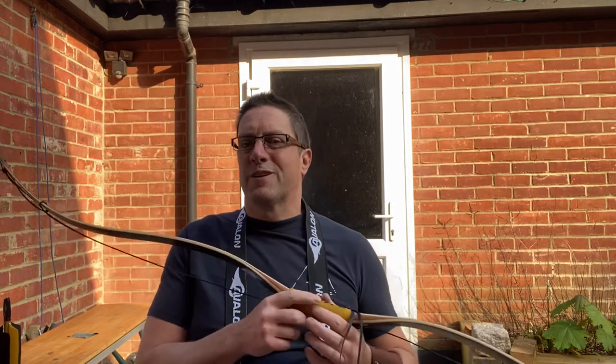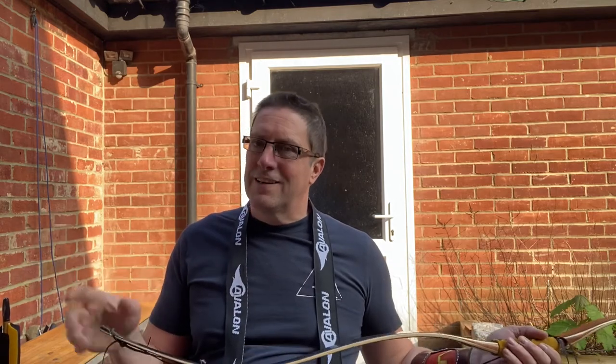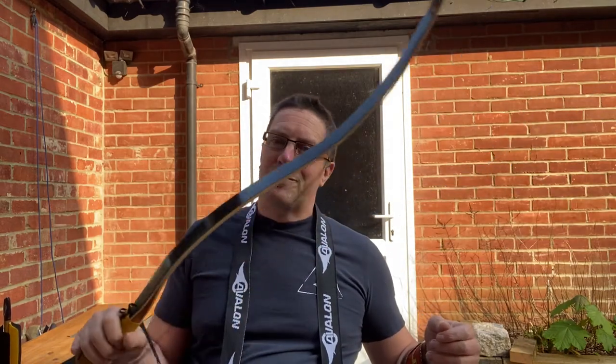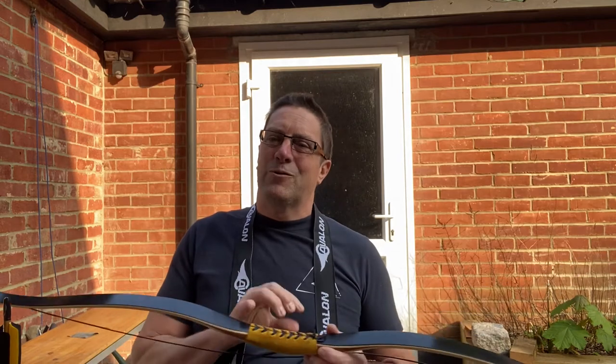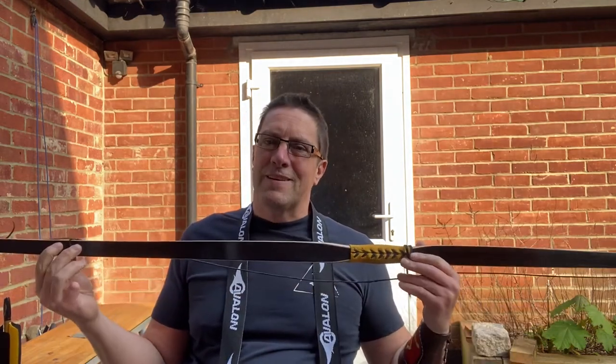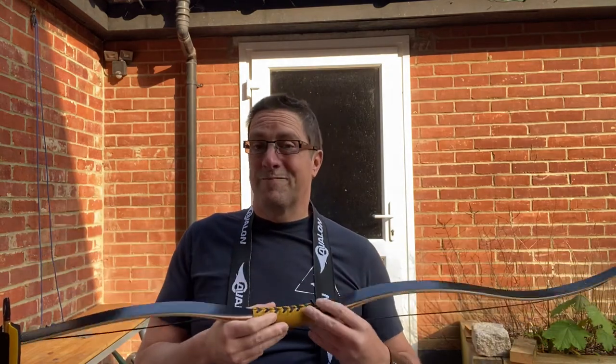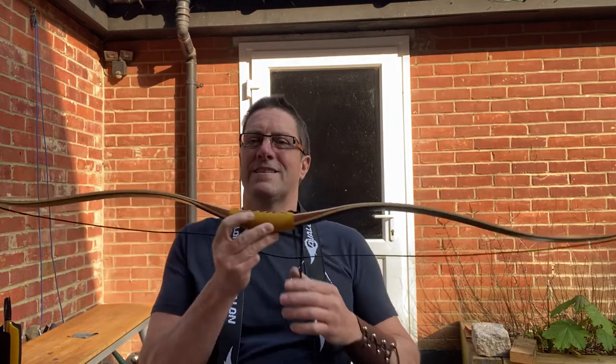We're in lockdown and not a lot going on, so I thought I'd do a couple of reviews of the bows that I have. They won't be as awesome as some of the ones you see from the great reviewers out there. I'm nowhere near that level — I'm just a bog-standard, middle-of-the-range archer who loves shooting. So here we go.